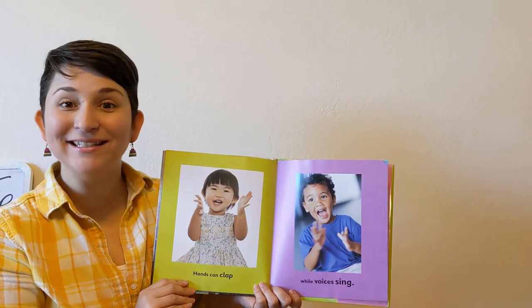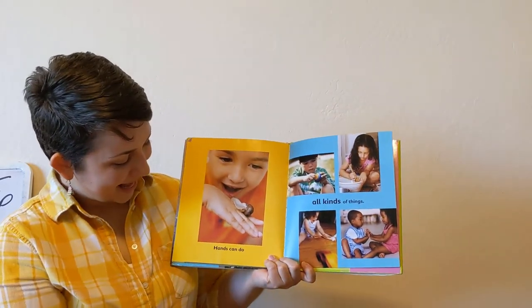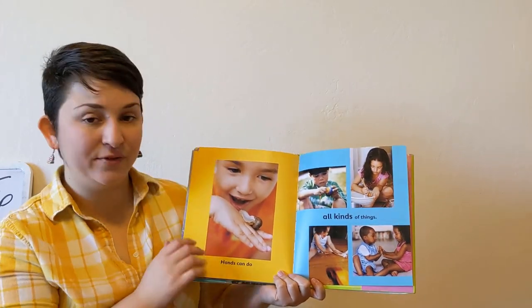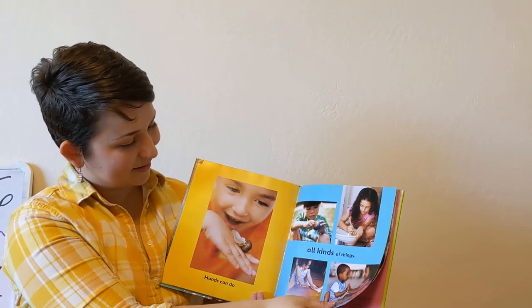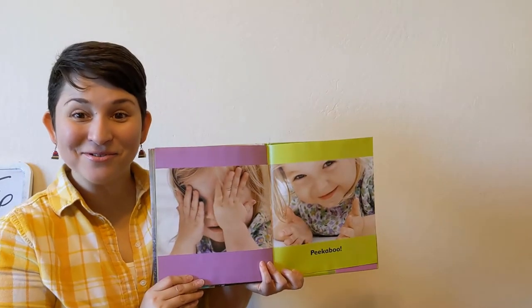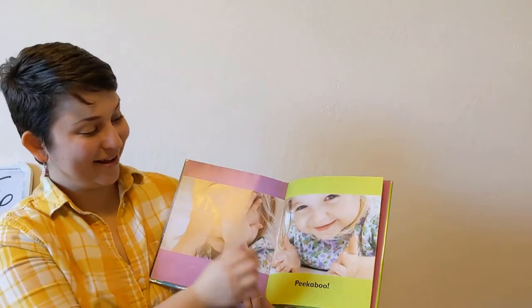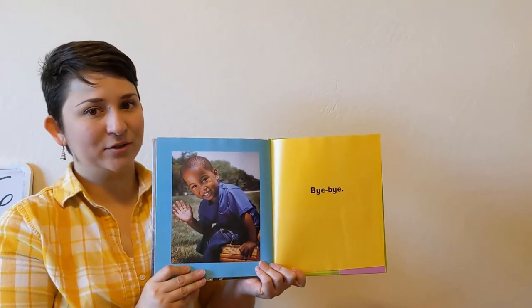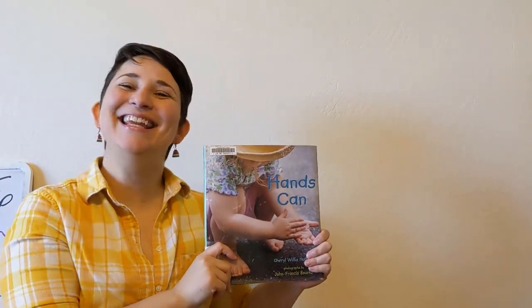Hands can clap while voices sing — we know how to clap, right? You put your hands together and clap like this. Hands can do all kinds of things. What do you do with your hands? Peek-a-boo! Have you played that game? Peek-a-boo can be pretty fun! Let's practice our waving one more time when we say bye-bye. Lots of things that hands can do. The end.